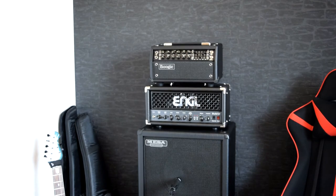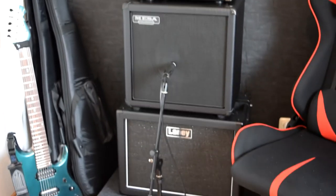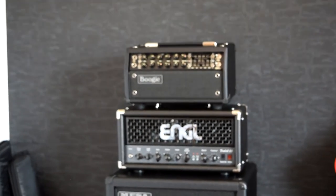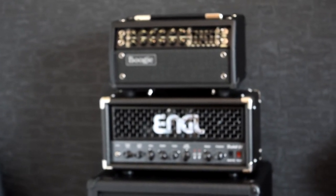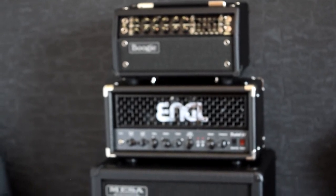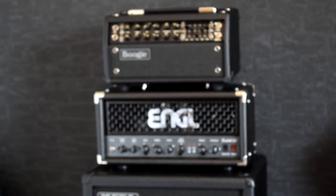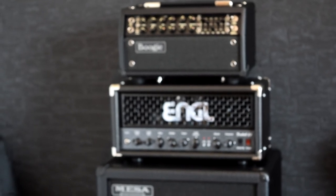This is my cab — the one I mainly use, the other one sometimes. You can see the SM57 mic and these two monsters: the Mesa Boogie Mark 5 25 and the Engel Fireball — welcome to the family! I'm so excited to power it on. Soon I'll put up a video talking about it and a comparison between these two amp heads. Thanks for watching, see you in the next video — ciao!